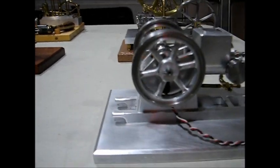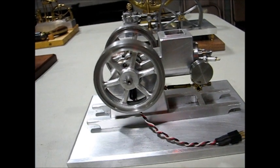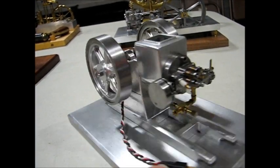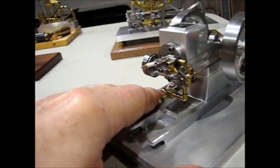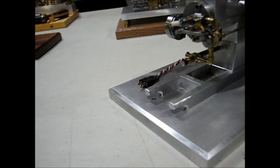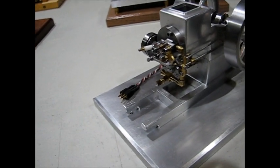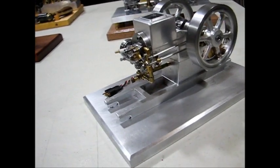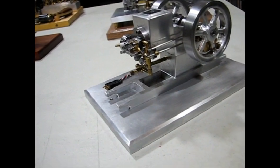This next one is similar to the original, but I converted it into a side shaft engine with all the hit and miss governor mechanism. It has a three-eighths bore and a half inch stroke.